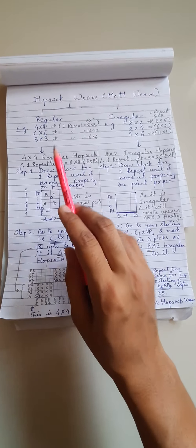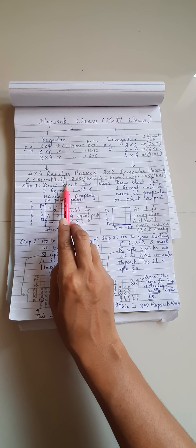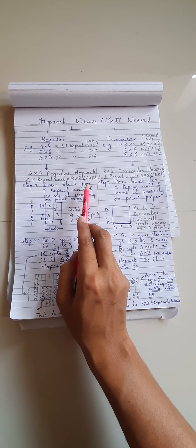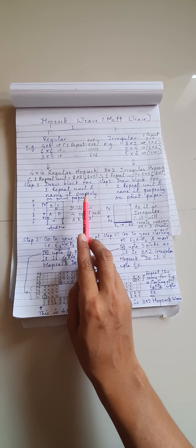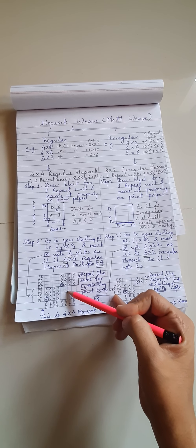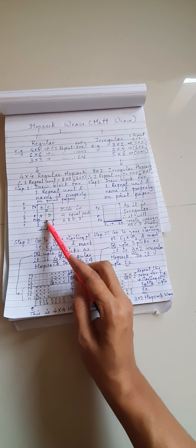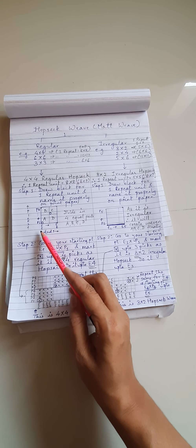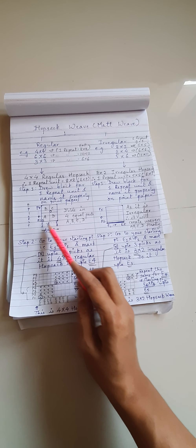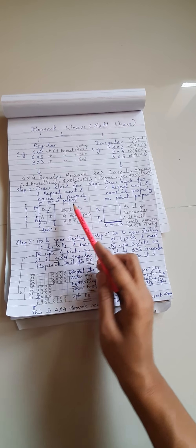Starting with 4x4 regular Hopsack weave — as I said, for one repeat unit it will need a total of 8 ends and 8 picks. First of all, you need to draw a block for one repeat unit and name it properly on point paper. You will be drawing an 8x8 repeat unit: end 1 to end 8 and pick 1 to pick 8. When you complete your weave, you will see it is divided into 4 equal parts: A, B, C, and D.